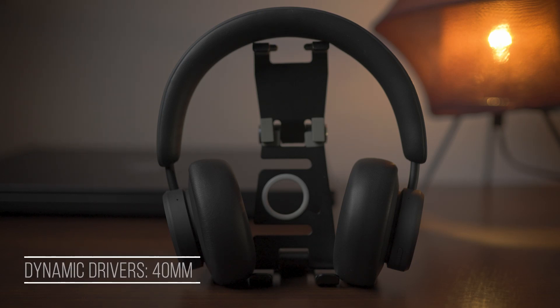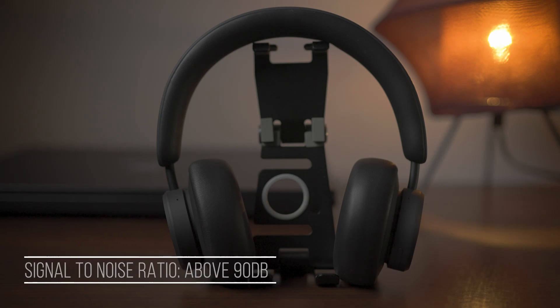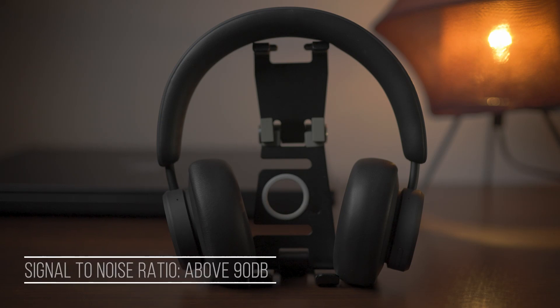In terms of impedance they are rated at 32 ohms, which is more than enough to be used with your smartphone or computer. The size of the dynamic drivers is about 40 millimeters, and the signal-to-noise ratio according to the manufacturer is above 90 decibels, which is pretty good.